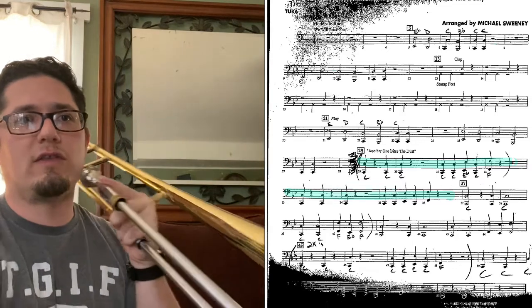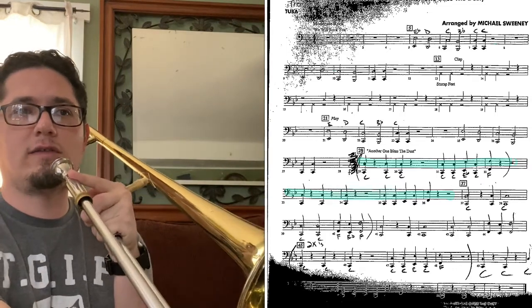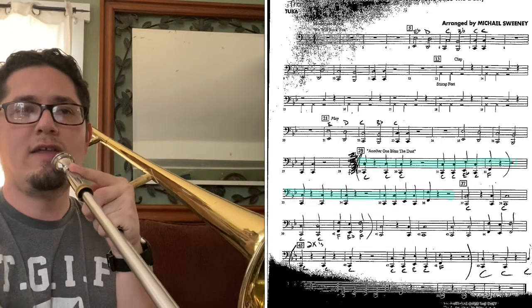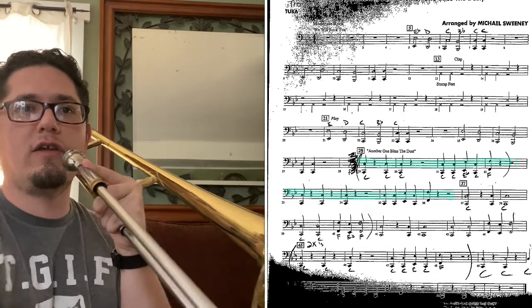This part goes like this. Sixth position: six, rest, six, rest, six, rest, rest, rest. Six, six, six, three, six, one.